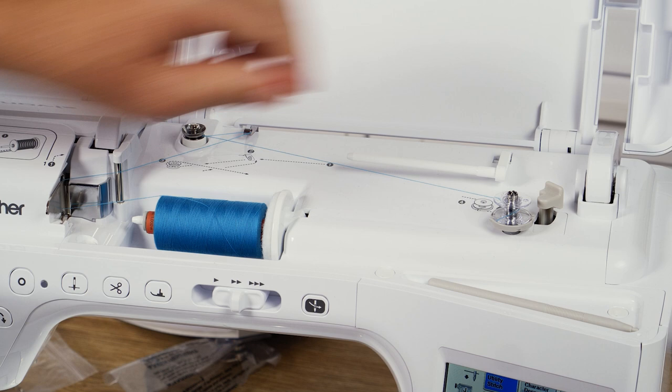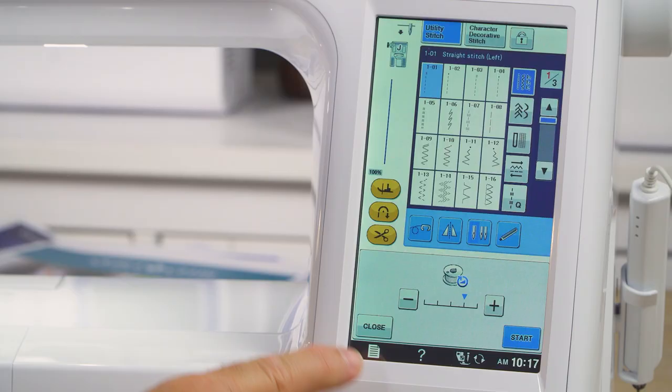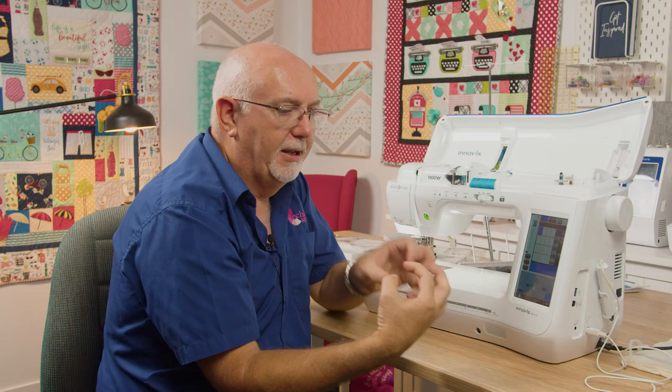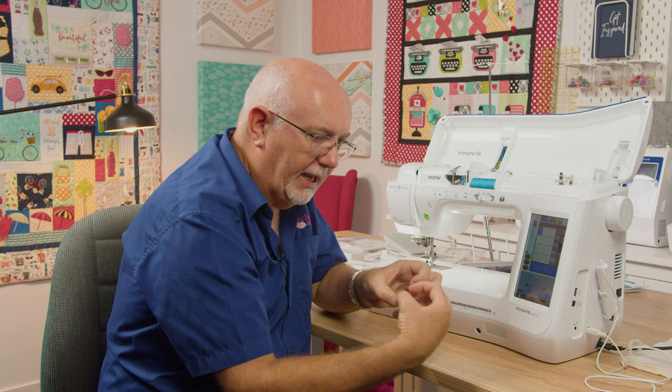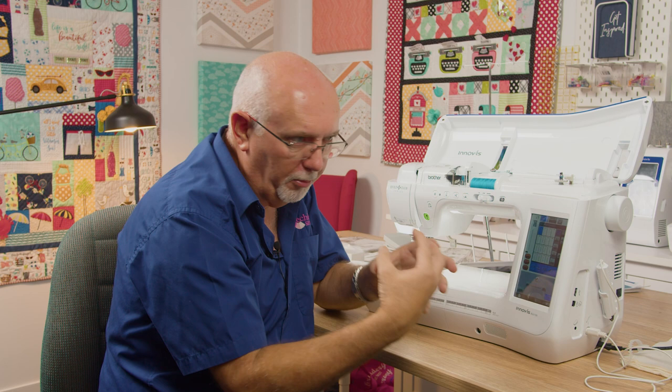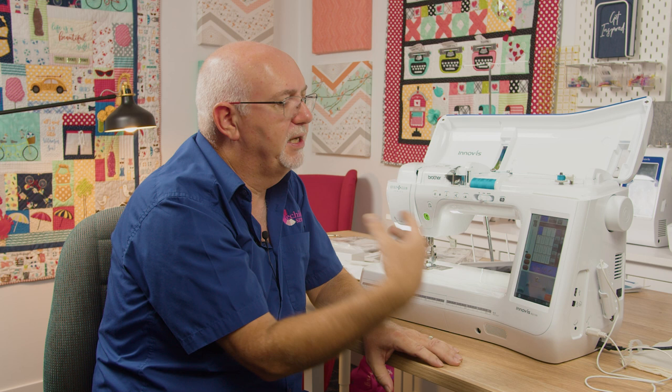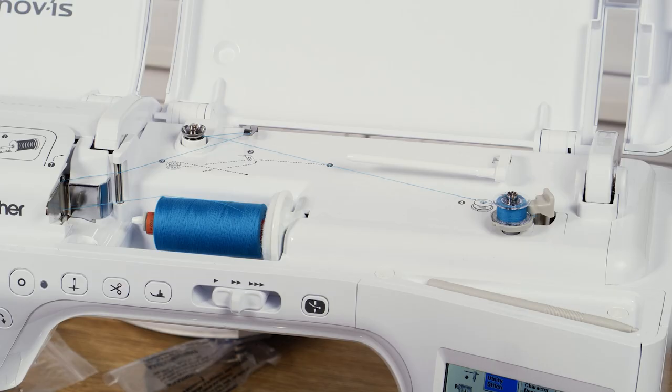Now I engage the bobbin winder. The bobbin winder screen now comes into play. Here's a tip: I generally recommend winding your bobbin at half speed, because at high speed you put a little more stress on the thread, which can stretch it during winding, and when it contracts that can cause grief with bobbin tension and unravelling. All I've got to do is hit the start button. It will stop automatically when wound, but you can stop it yourself if you only need a partial bobbin. It has its own independent motor to wind, so you can wind the bobbin while the machine is not running.